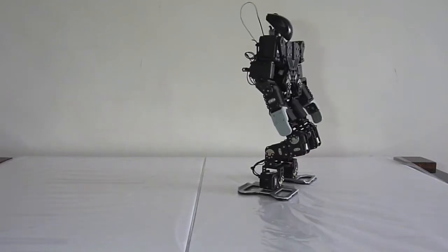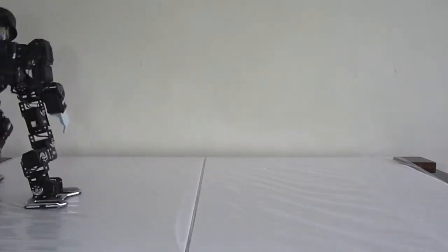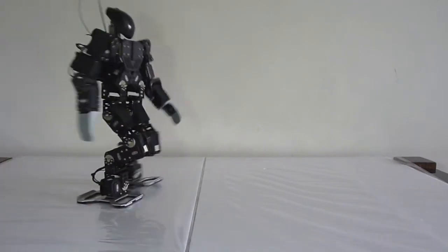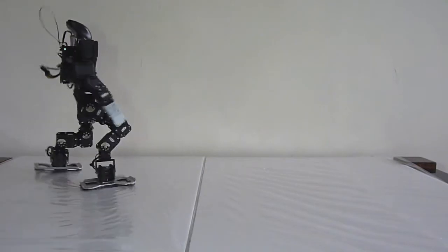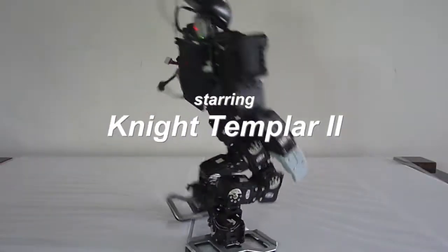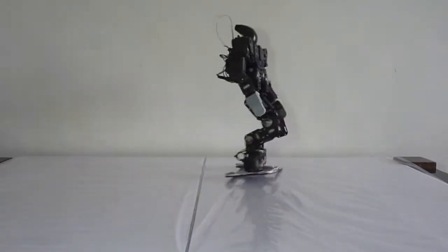Do what the animals do! Do the dinosaur stomp, do the big bear romp, do the dance of the ants, snap the crocodile snap, tap the tiger tap. Do the bumblebee bop, hop the kangaroo hop, walk the penguin walk, do the monkey maneuver.